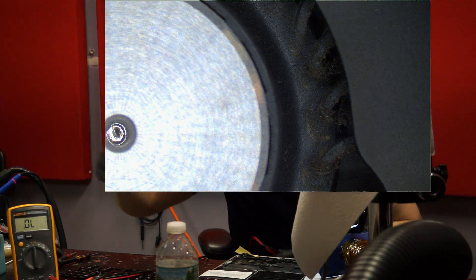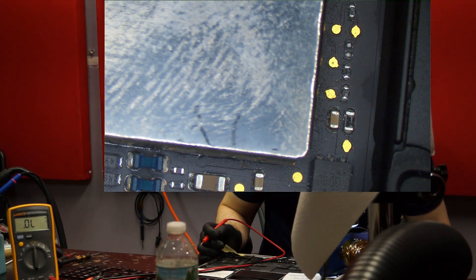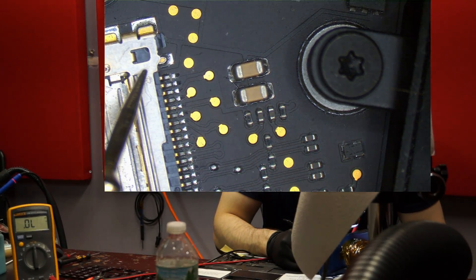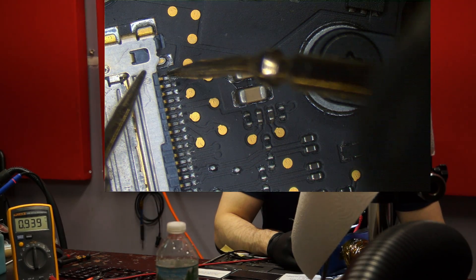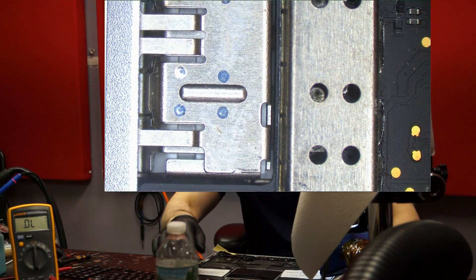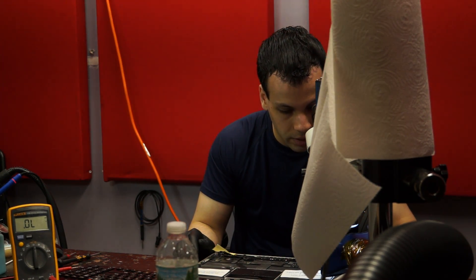I'm going to put the multimeter in diode mode. I'll take my red probe and put it on ground — the metal of the connector — and put the black probe on pin one. As you can see, it reads 0.939, which is not even remotely close to a short to ground. That means it's safe to turn on. Do not turn it on after replacing a fuse without checking for a short to ground first — if there's a short, it's just going to blow again.